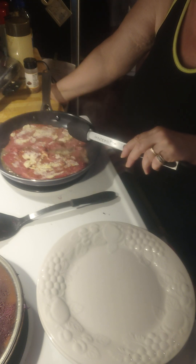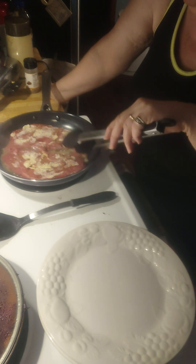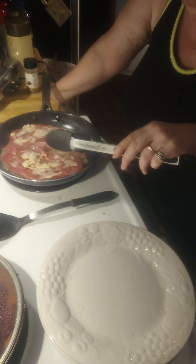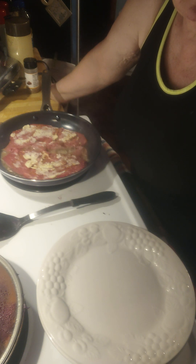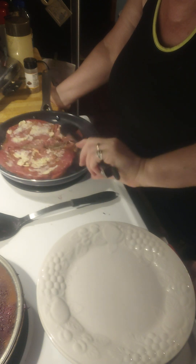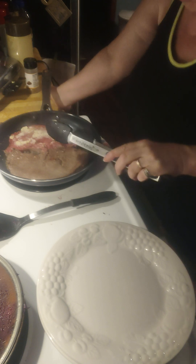I am cooking up some sirloin steaks with onions and mushrooms sautéed in the juices from the steak. Our three minutes is just about up on this one side, so I'm going to go ahead and turn those babies over. You can see it's starting to get a little brown, which is exactly how I like it.